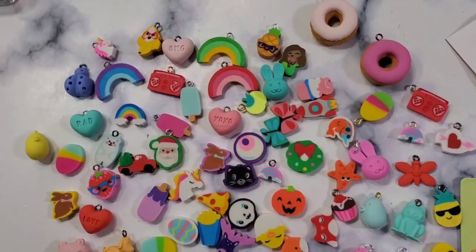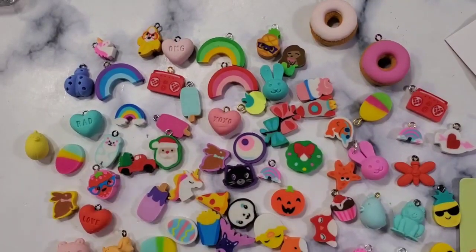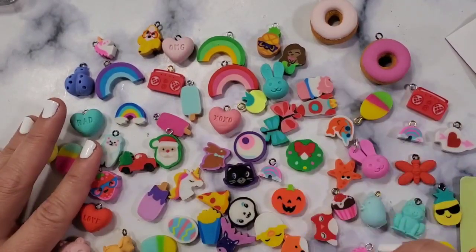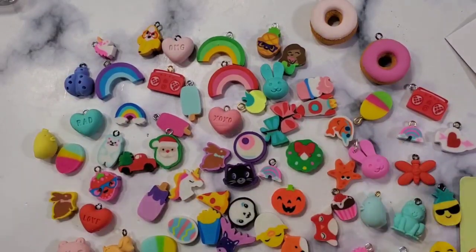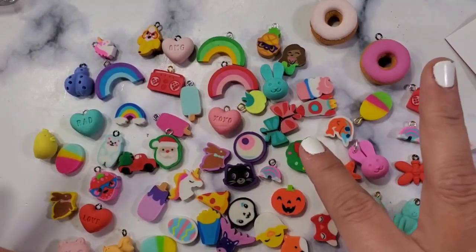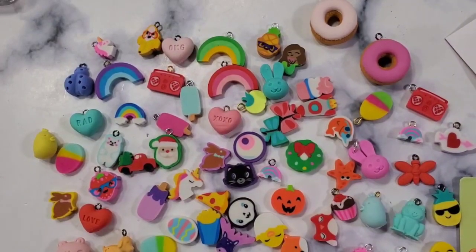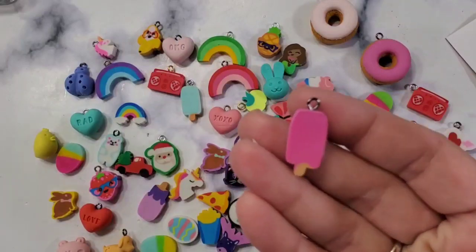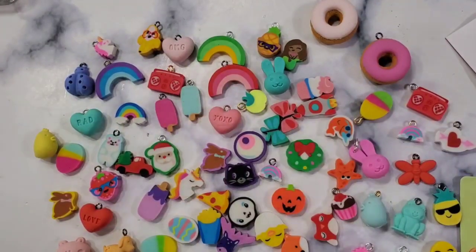Hey guys, welcome back to my channel! Today we're going to talk about the easiest way to make eraser charms. If this is your first time here, welcome! My name is Christian and I love anything crafty. I am obsessed with erasers — I'm a hoarder of all things, but most of all it is erasers, and I turn them into eraser charms.